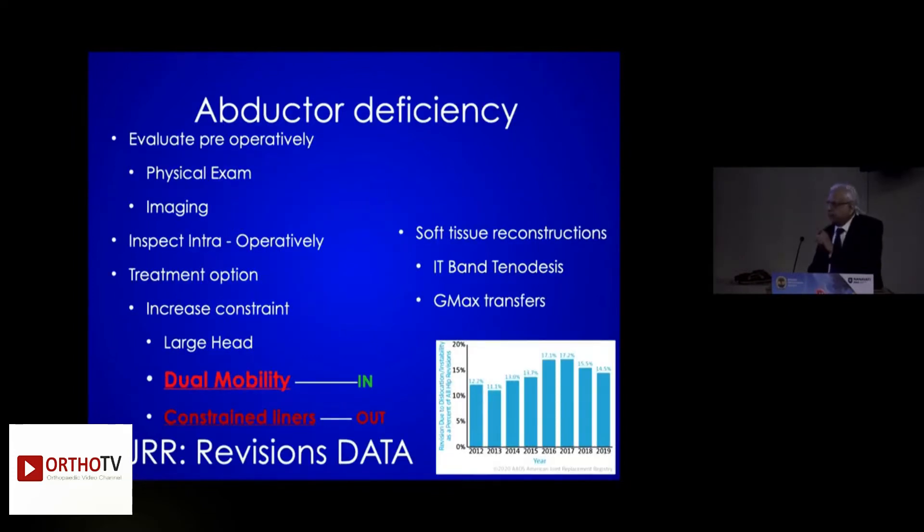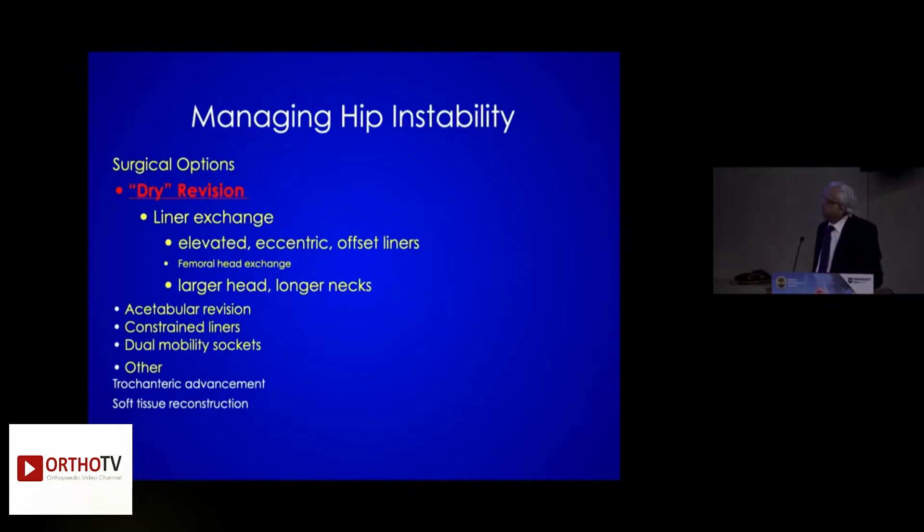Dual mobility is the trend nowadays. Constrained liners are out — they last only 2 to 3 years. Dual mobility is the way to go. Do a dry revision.